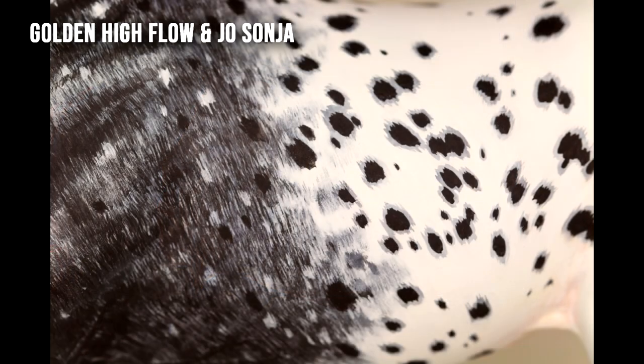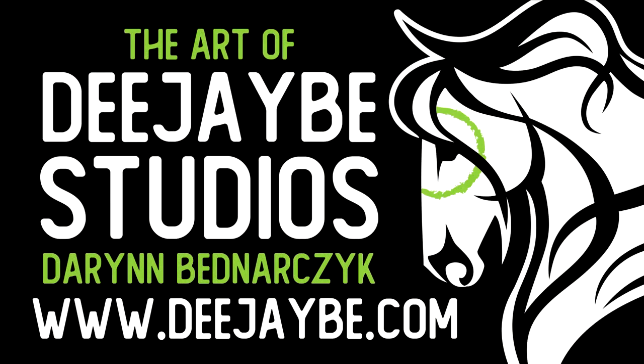Thank you so much for watching. I hope this makes your decision of what paint to buy a little easier. If you have any questions, feel free to comment down below. Links to all of the products I've recommended will be in the description below. Please like and subscribe, follow me on Instagram and Facebook, or sign up on my website to join my mailing list to be first to know about customs, tutorials, and commissions. I'll see you next time!